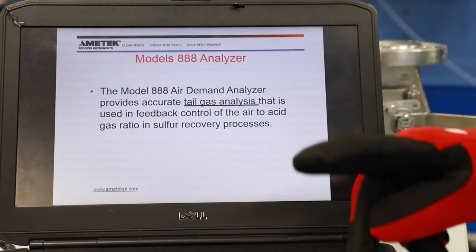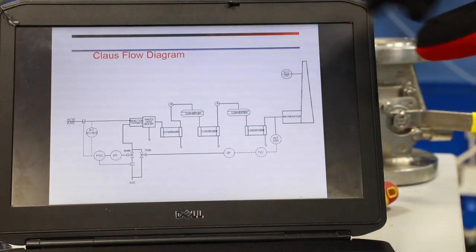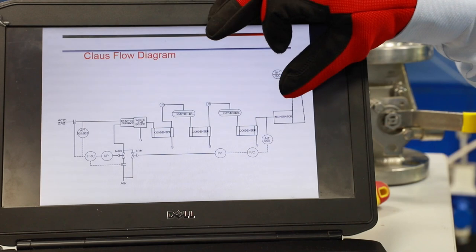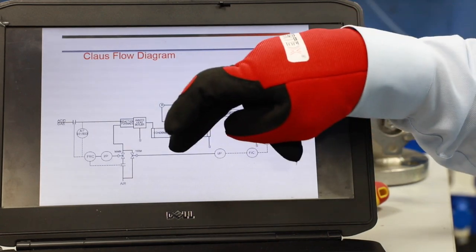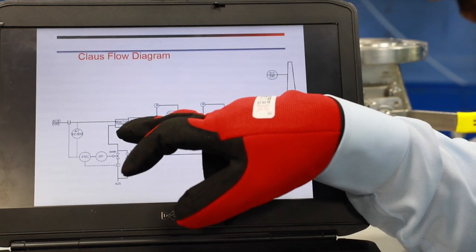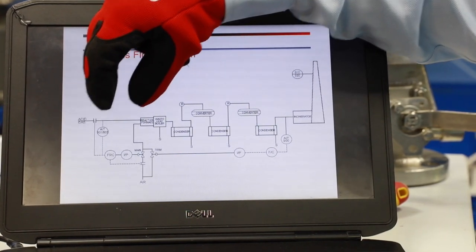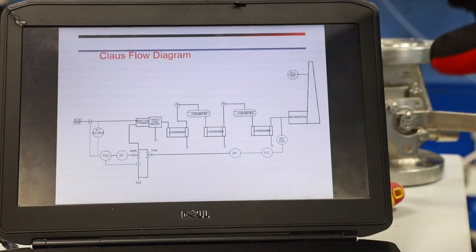The analyzer uses a direct mount approach. In the sulfur recovery unit cloud section, the tail gas analyzer is installed just before the incinerator. If it is a cloud station, it will be before the incinerator; if it is a TGTU section, it will be before the TGTU. This analyzer is mainly used to control the trim air of the sulfur recovery unit and is also called a feedback analyzer, controlling 10% of the air.